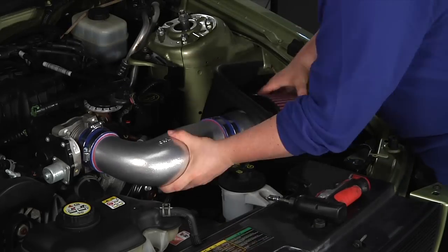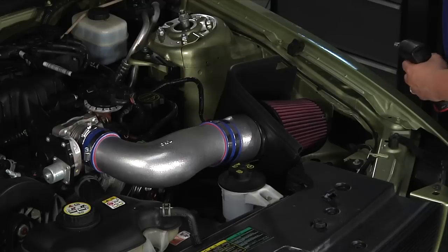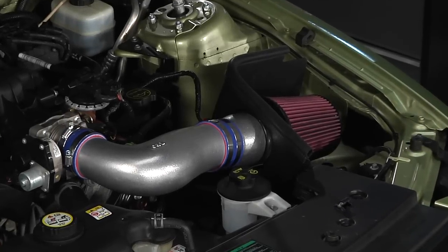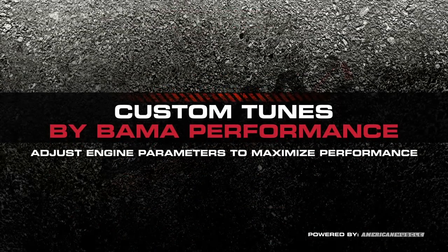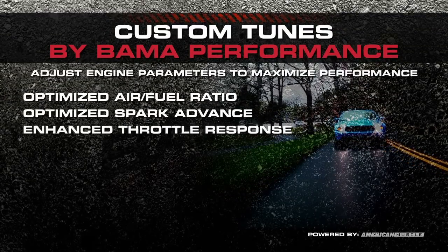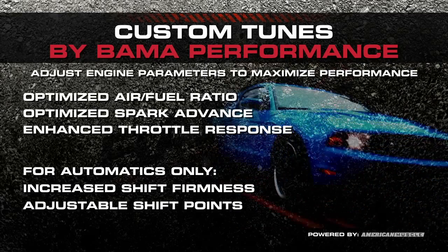Now we're going to install this cold air intake, which should take less than an hour and can be done with simple hand tools you have at home. Along with the cold air intake, we also installed one of our 93 octane Bama race tunes. A custom tune from Bama Performance adjusts engine parameters to maximize performance through optimized air-fuel ratio, spark advance, enhanced throttle response, and for automatics, increased shift performance and adjustable shift points.